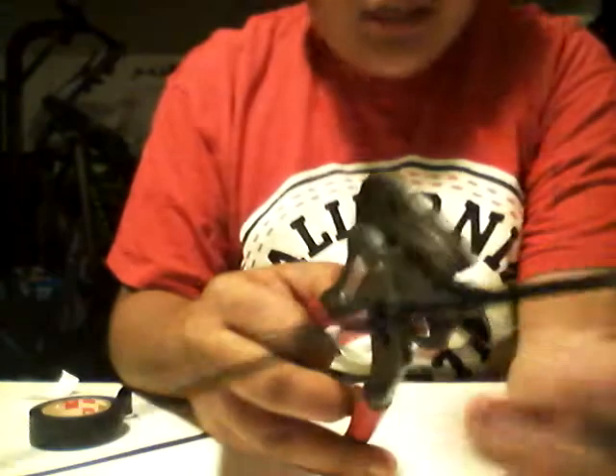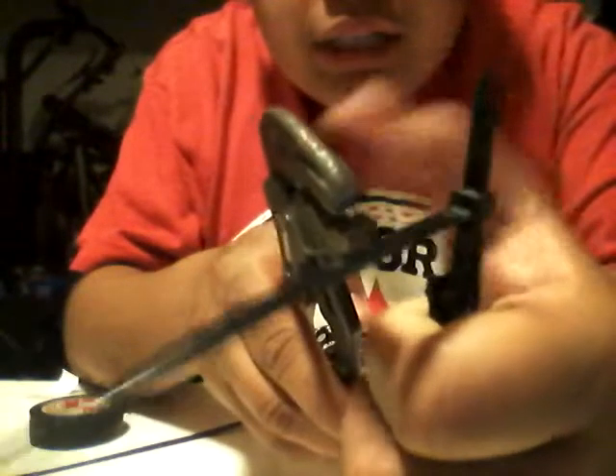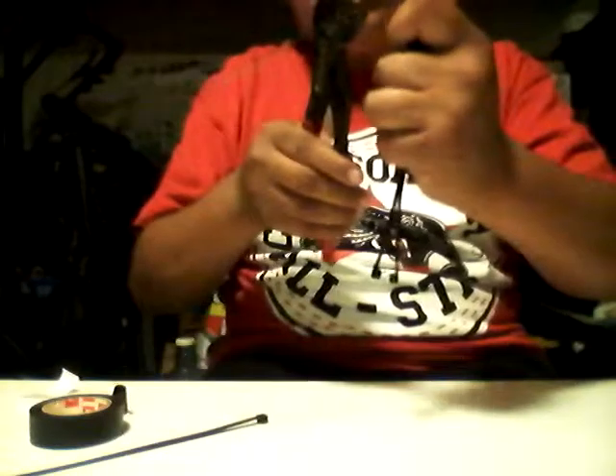Then I'm gonna grab it — this is where you get to use the pliers. You put your zip tie right there, and then you bite this right here, and with these pliers you pull it down. Like this, watch.